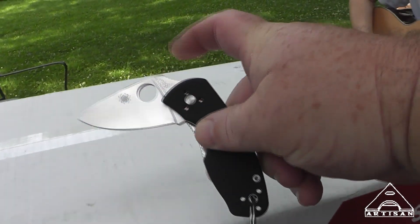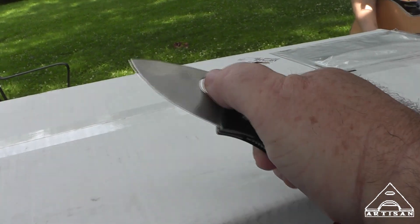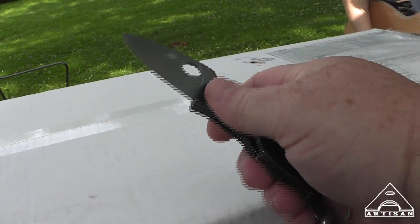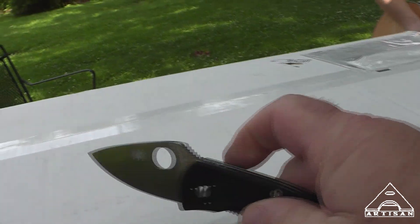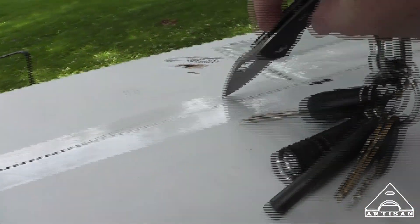I'm not trying to start some kind of war between Spyderco and Kershaw, but you can tell by the feel of it. It's extra sharp and it has a point on it, unlike my Kershaw, which I pro-called.